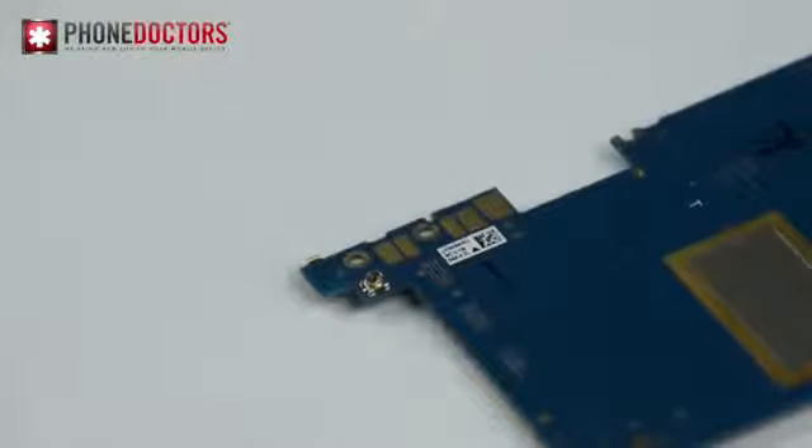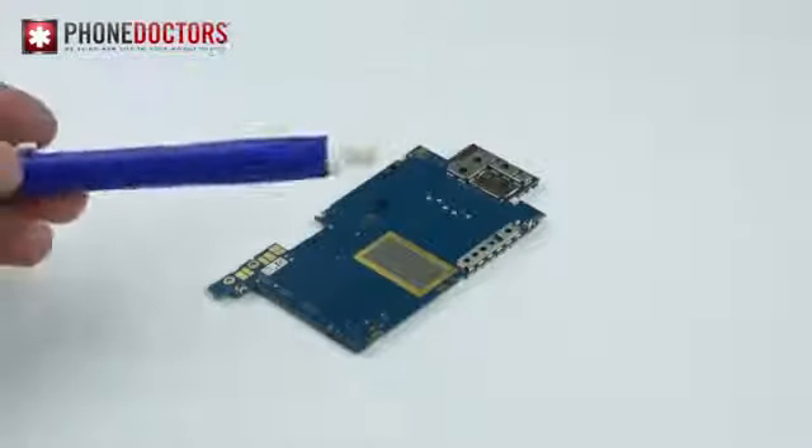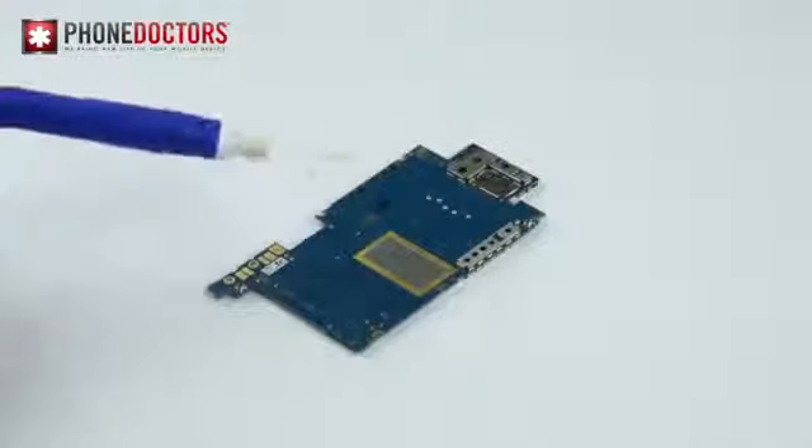This trick only works with parts that make contact with the board, like batteries, ear speakers, antenna flexes, etc. First, what you want to do is take a basic eraser — you can pick up at your local store — and clean up the contacts on the board.